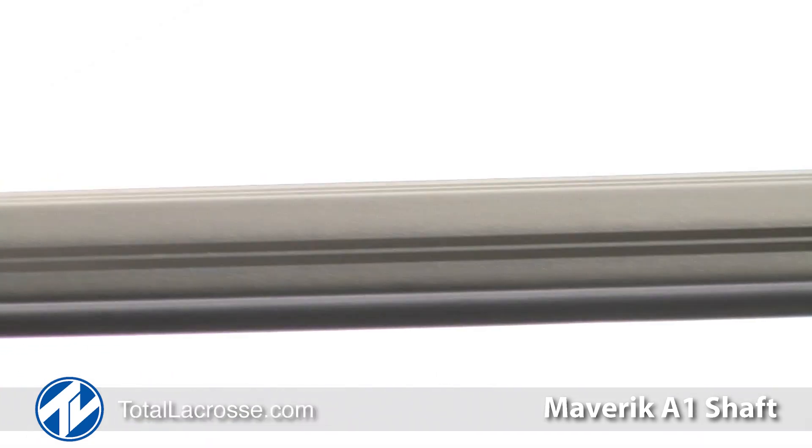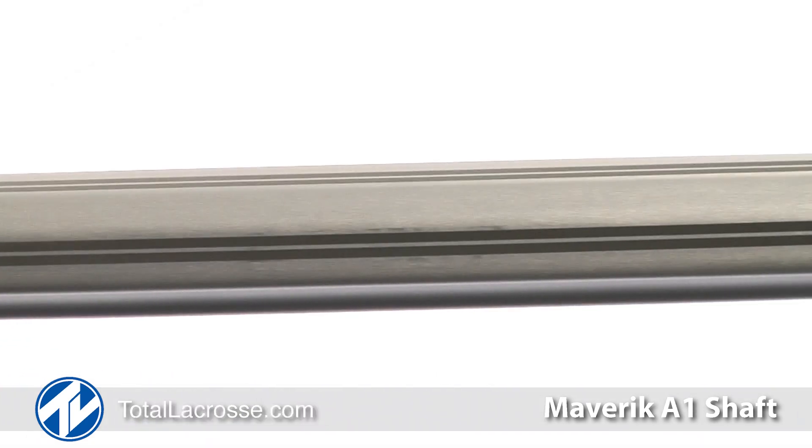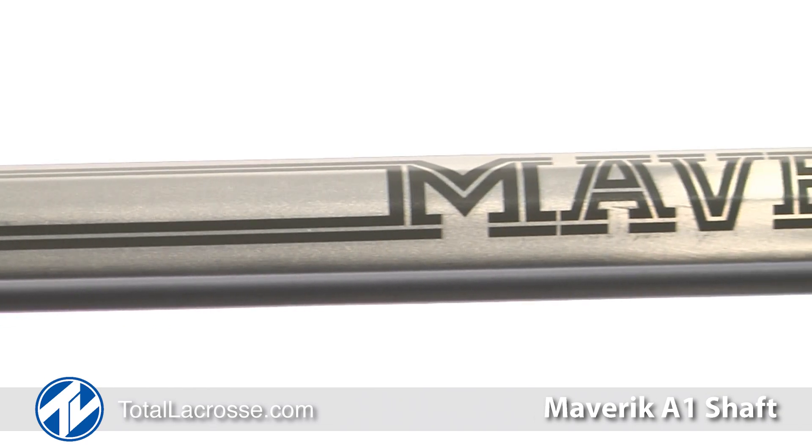Hey guys, John Christmas here with Maverick. I'm here at Total Lacrosse in St. Louis and I am holding the A1 shaft. A stick that packs a powerful punch yet remains light in your hands can be hard to find. The Maverick A1 shaft does exactly this.